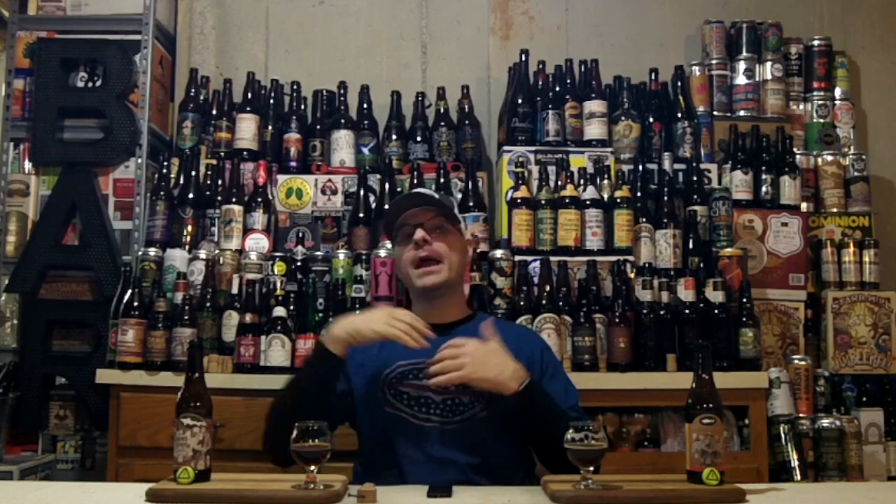Let's talk about some grades. At time of recording, Beer Advocate cumulatively gives the 2014 a 4.05 out of 5 — that's probably a high A-minus heading toward A range. Untappd is giving the 2014 a 4.26 out of 5 caps — definitely A-plus range. The 2018 on Untappd is getting 4.25 out of 5, so also A-plus. We've got some big-beer-drinking, liking kind of people on Untappd.